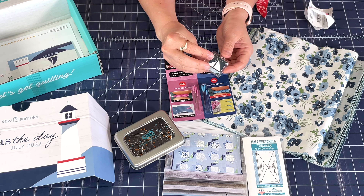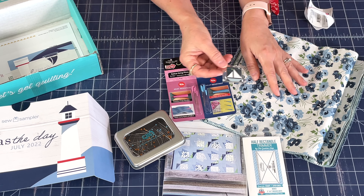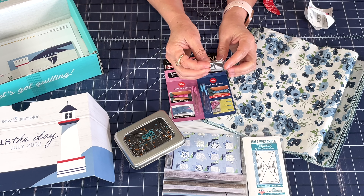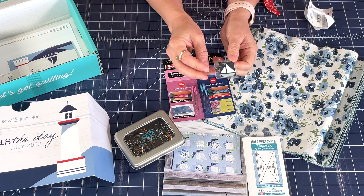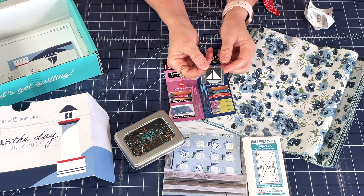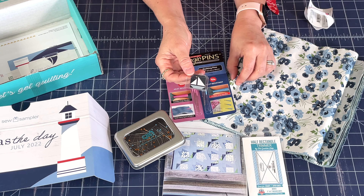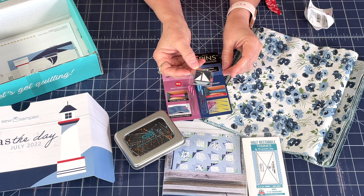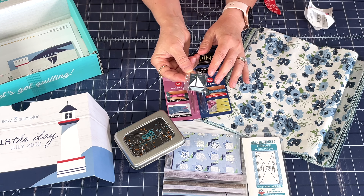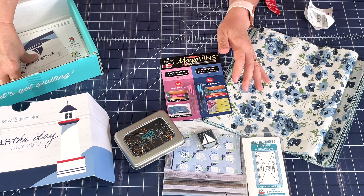This is also really fun — it is a charm with a sailboat matching the Nantucket Summer Collection, and it has a little clasp on it so you could use it as a charm on a zipper bag or pouch that you're going to make. There's definitely enough fabric here to make a patchwork pouch, so it's really fun to have this extra little charm included in this month's box.